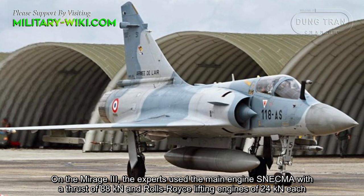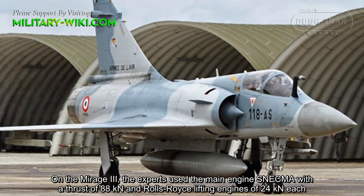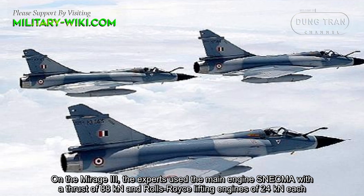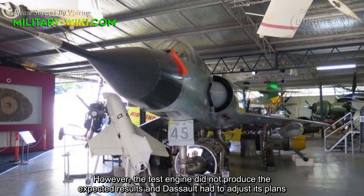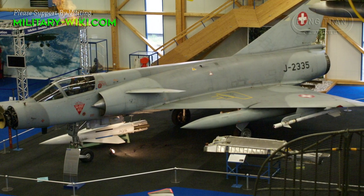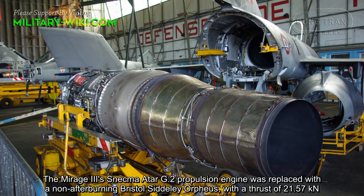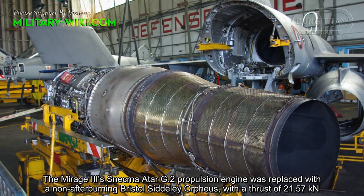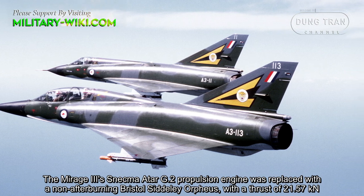On the Mirage 3, the experts used the main engine with a thrust of 80 kN and Rolls-Royce lifting engines of 24 kN each. However, the test engine did not produce the expected results and Dassault had to adjust its plans. The propulsion engine was replaced with a non-afterburning Bristol-Siddeley unit with a thrust of 21.57 kN.